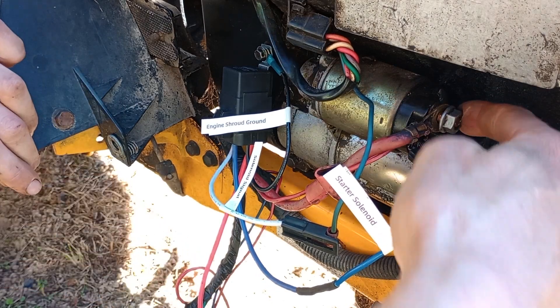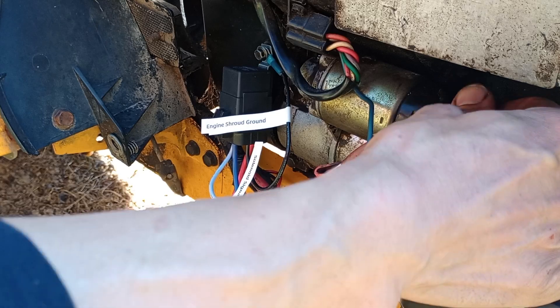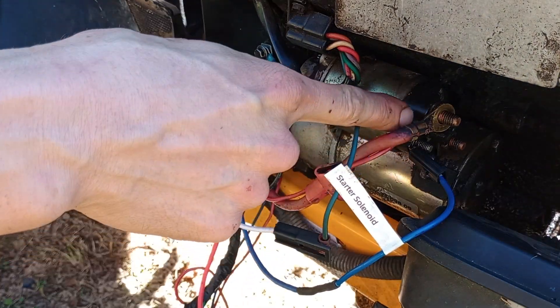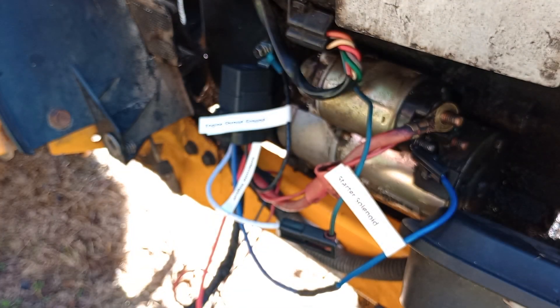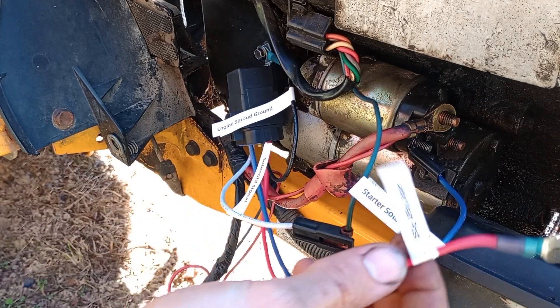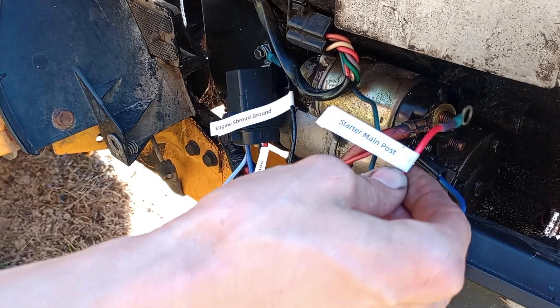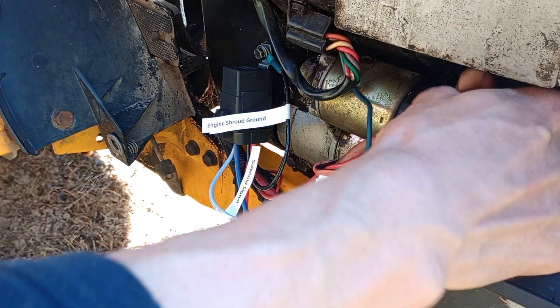The last step is to remove your battery main lug here — not the whole lug, just the nut. And you're going to put the wire labeled starter main post — this red wire — onto there, just like that. It's that simple.